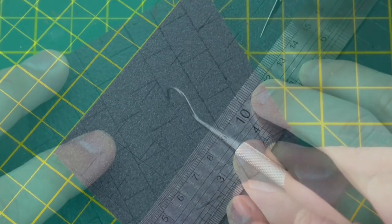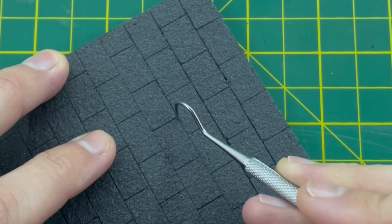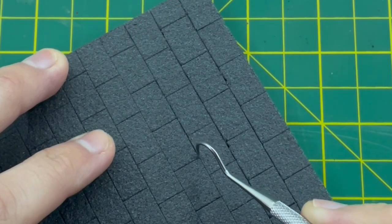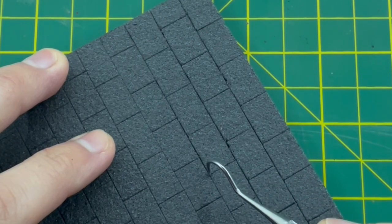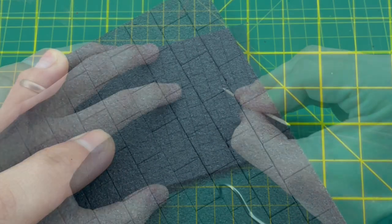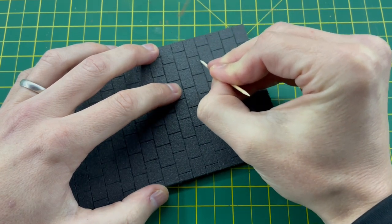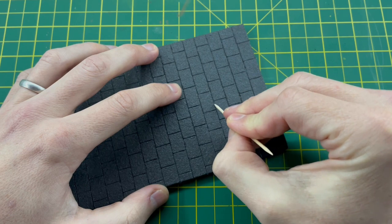I scribed out some bricks for the road using a sharp blade, and then with some AK tools I carved out some of the brickwork. It gave a little bit of superficial damage as well, just to separate the foam up a little bit. I then ran a toothpick through it as well just to give it a little bit more depth.